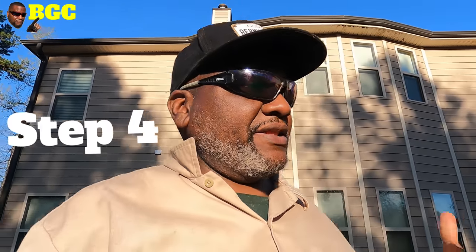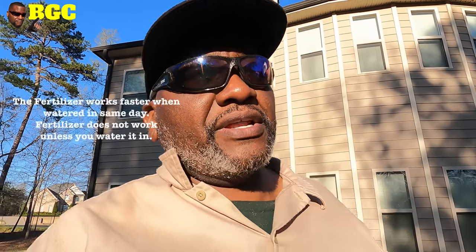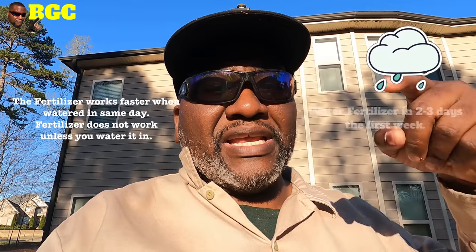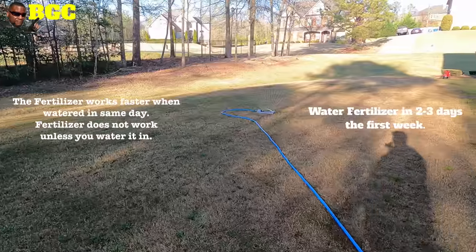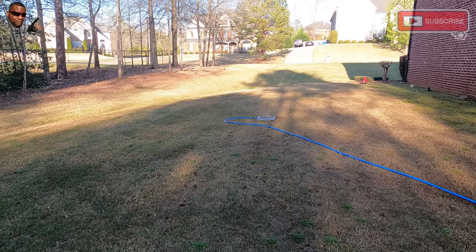It does not end there — this is what people make their mistake. Your fertilizer is not going to work unless you water it in. I always say: make sure you click that subscription button, ring that notification bell, read the directions on the bag, and you have to water it in. That's the only way you're going to activate the fertilizer. The best time to do it is right after you put it down — don't wait two or three days for a rainstorm. Water it in right then and there. For you guys who don't have a sprinkler system, drag the water hose around and do what you've got to do to get that H2O on that lawn as soon as possible.